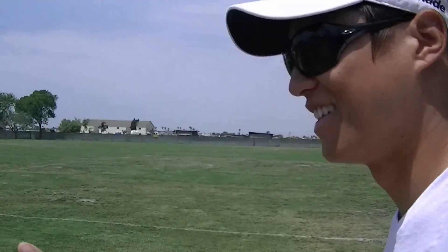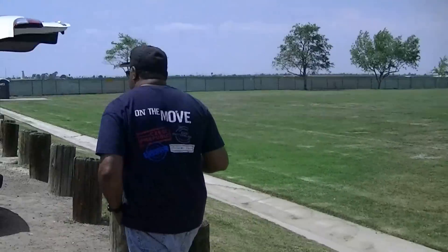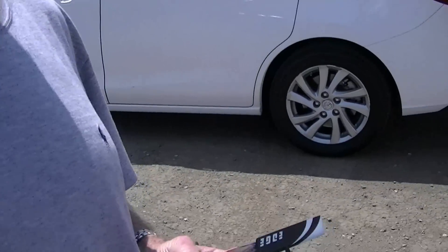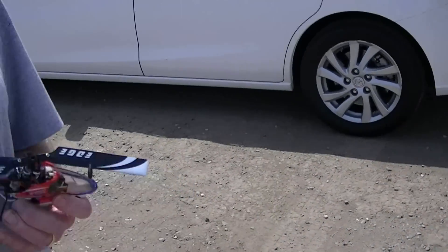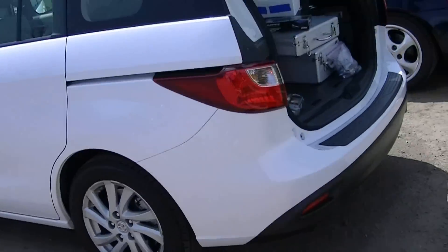That's a cool little camera. Oh yeah, we remember you. Did you ever see the video when you were flying? No, I never did. Did you put that on YouTube? Yeah, you got about a thousand views or something. Wow, no fooling.